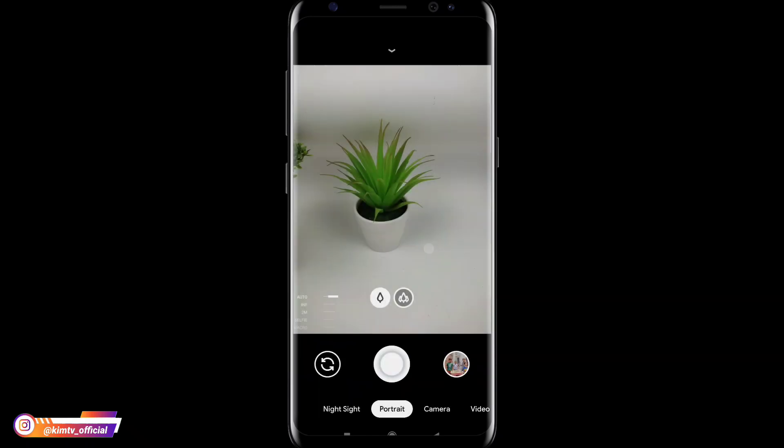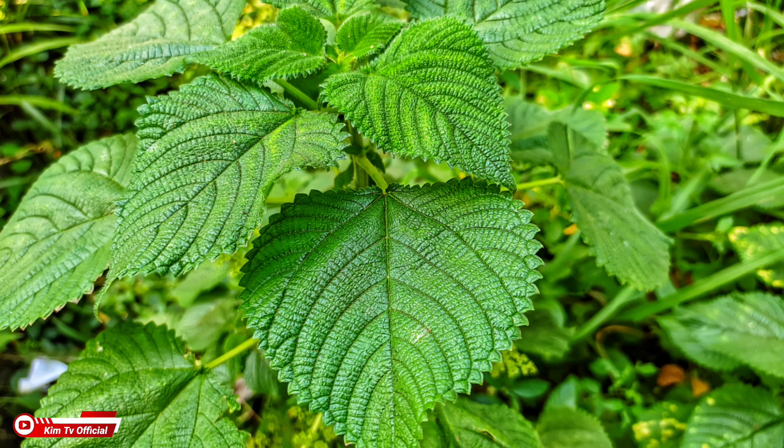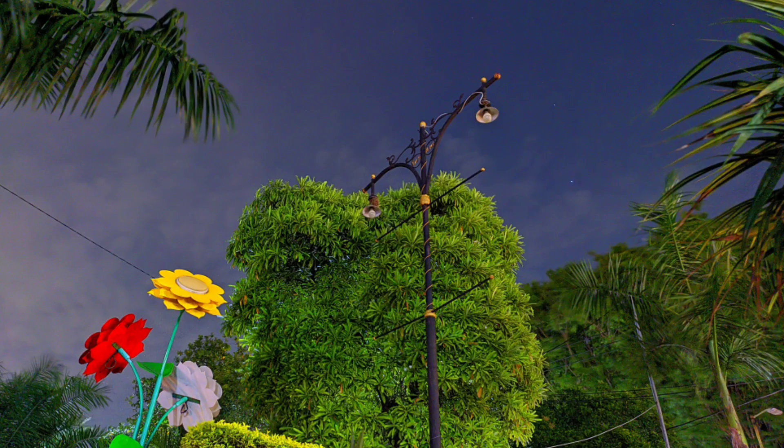Sesuai dengan namanya super detail, jadi untuk hasil fotonya sangat detail ya teman-teman. Baik untuk foto di siang hari maupun di malam hari. Dan seperti ini contoh-contohnya, seperti yang terlihat di layar sangat detail sekali. Dan juga sudah support astrofotografi serta sudah support aux line.